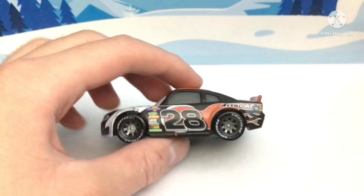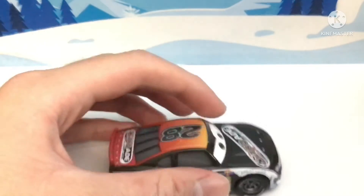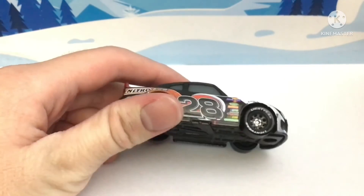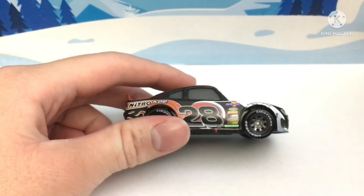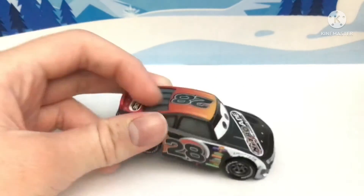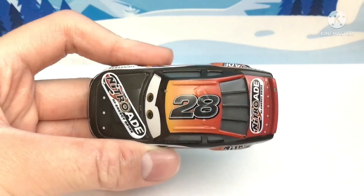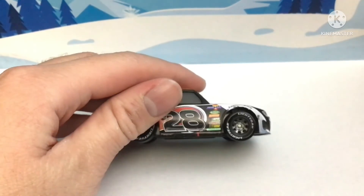It's leaning to the left on the left side, but still leaning to the left on the right side, which is strange. I was kind of expecting the number 28 to lean to the right side on the right side of the car, since they've done it on the roof. But instead we've got this.